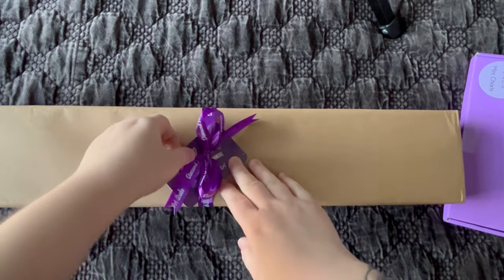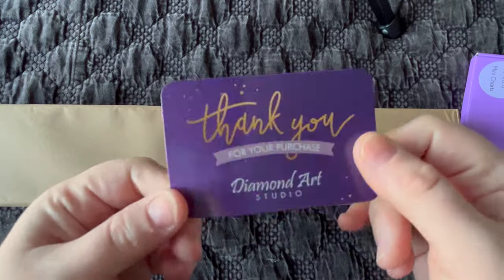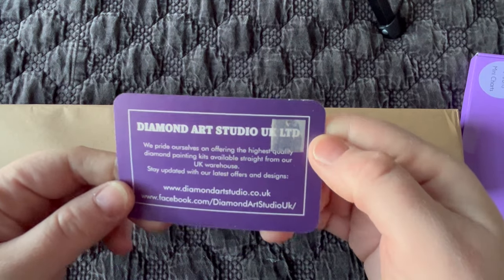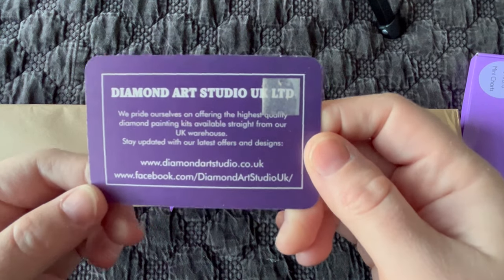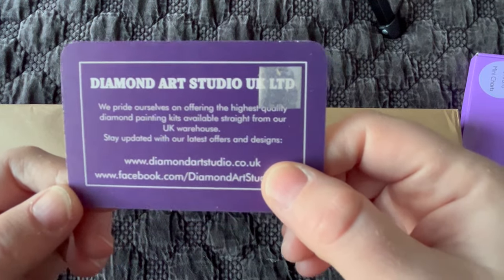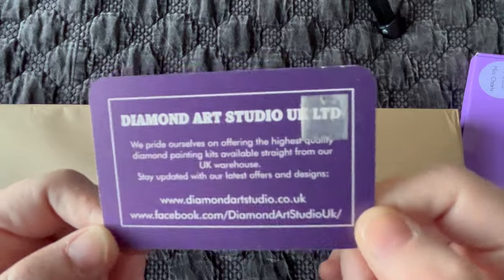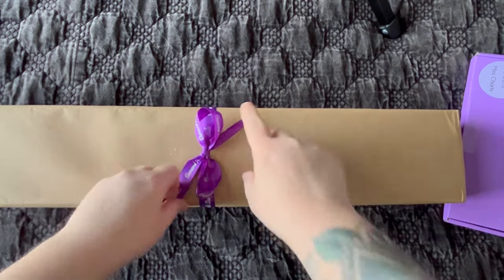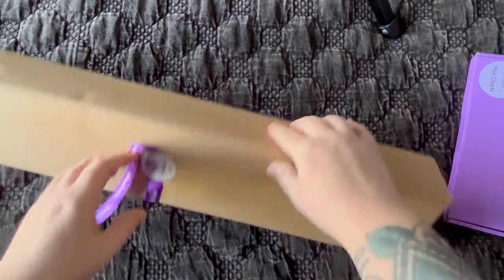This looks very nice — they've got their purple ribbon and what looks like a malleable credit-card-type material. It reads: 'Thank you for your purchase. Diamond Art Studio — we pride ourselves in offering the highest quality diamond painting kits available straight from our UK warehouse. Stay updated with our latest offers and designs.' There is their website — diamontartstudio.co.uk — and they also have a Facebook group. I should join. I'll do my best to link those in the description box. I'm excited to get into this, and I'm going to open everything cautiously because some of you want to keep it a mystery.